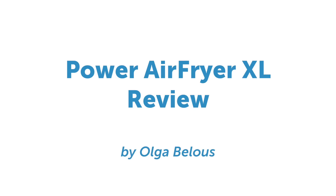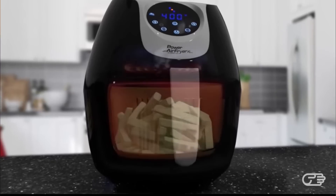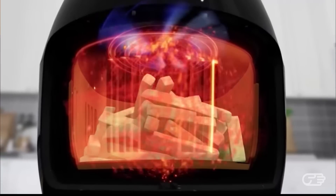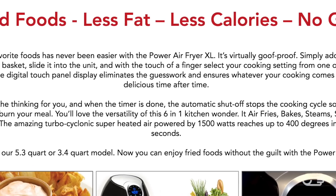Hi, this is Olga at Haya, and today I'll be talking about the Power Air Fryer XL. The Power Air Fryer XL is a kitchen appliance that uses turbo-cyclonic air instead of oil to cook your food. This turbo-cyclonic air is basically a whirlwind of superheated air, which is very similar if not identical to a convection oven. The makers of this air fryer claim that this type of cooking results in fewer calories and more healthy meals.